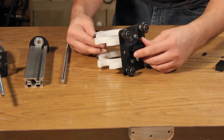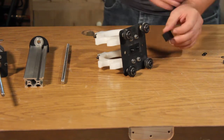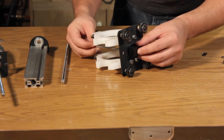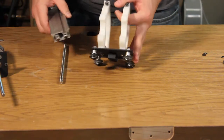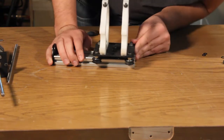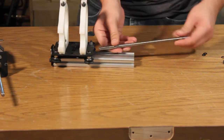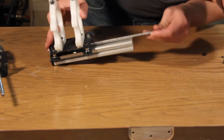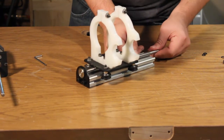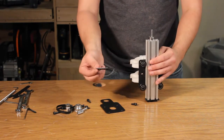On the back of the router carrier, remove the old Delrin nut and replace it with the new one supplied with the kit. Slide the router carrier onto the maker slide and thread the new Acme threaded rod through the Delrin nut and into the base. Using two hex bolts, fasten the bearing, the spacer, and the new motor plate to the top of the maker slide.